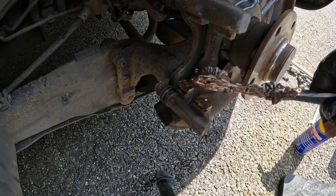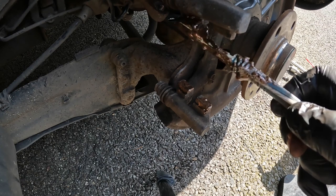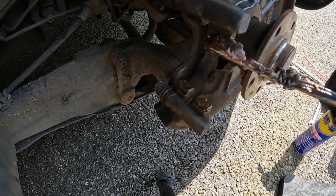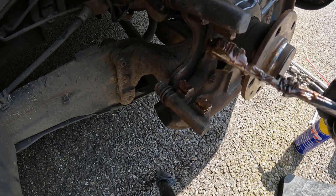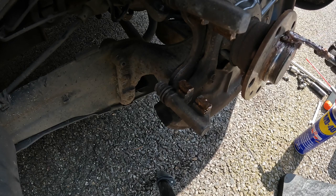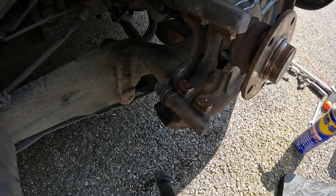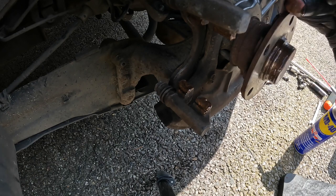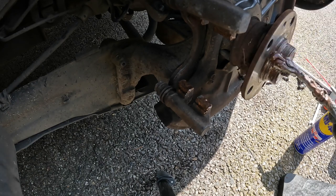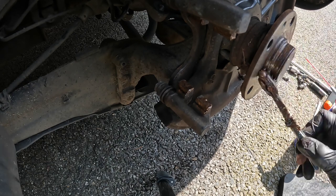Apply some copper slip to the mating surfaces between the brake pad and the caliper carrier, and just around the hub where the disc fits over it to keep it corrosion free - easier to get off at some point in the future.